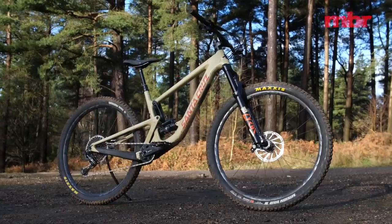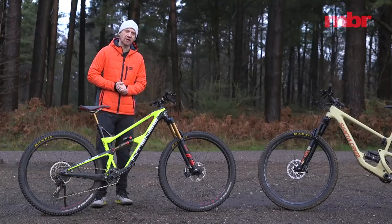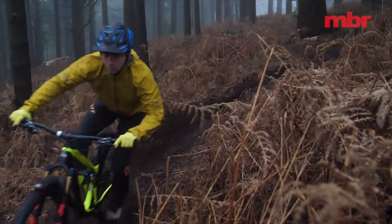Yes, the financial savings over a similarly equipped Hightower are tempting, but if you ride hard on progressive trails the Primer is always going to feel compromised.